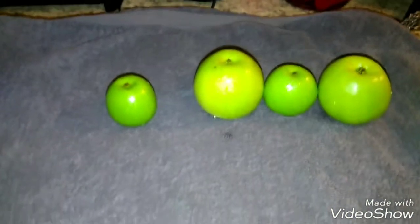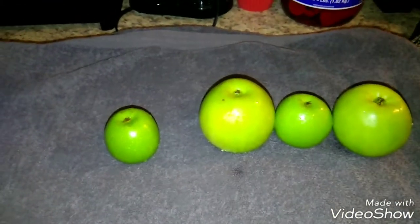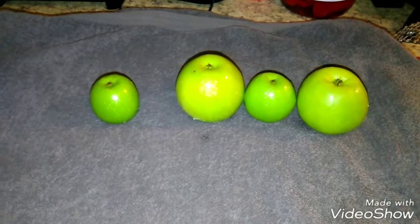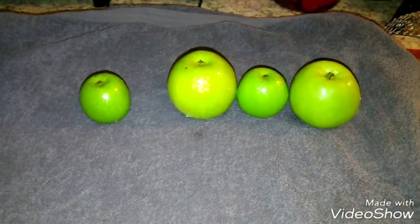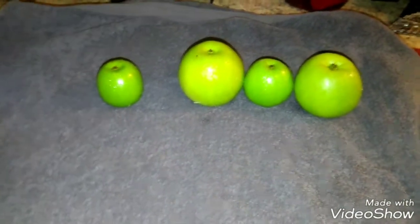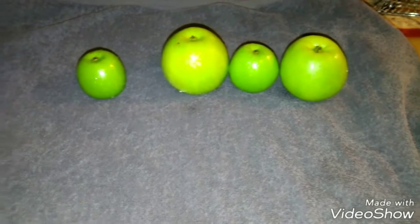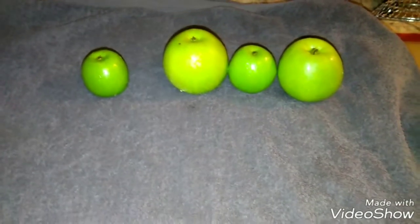I let them sit for about 24 to 48 hours, depending. I let all the sap come out and let them get completely dry with all the wax off. When I see the wax, I re-rinse them and clean the wax completely off — and that is what makes your apples bubble free.